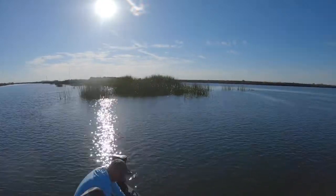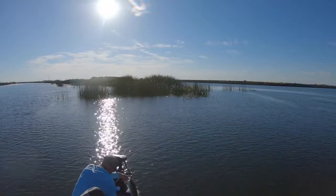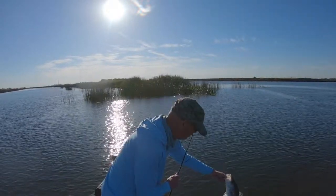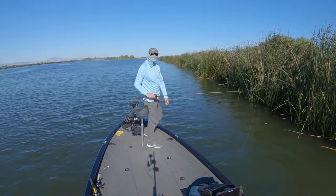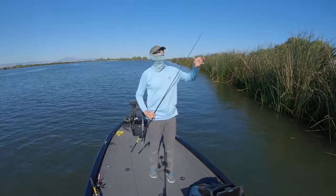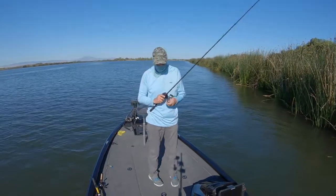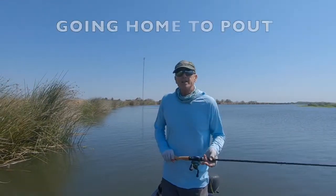Nice schoolie striper! This one was a schoolie but I think there's going to be some bigger ones out here. Just broke off another fish — I don't know what's going on today, two fish I've broken off. Wow.